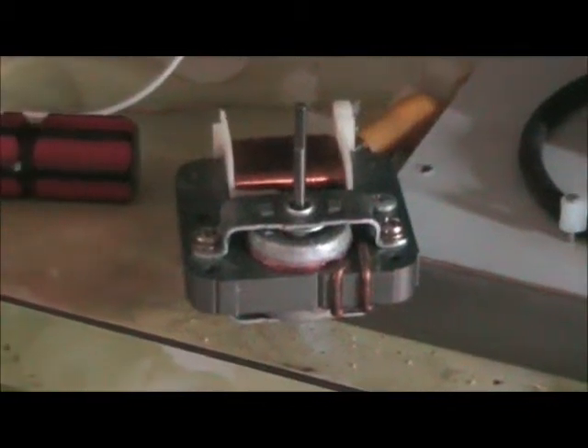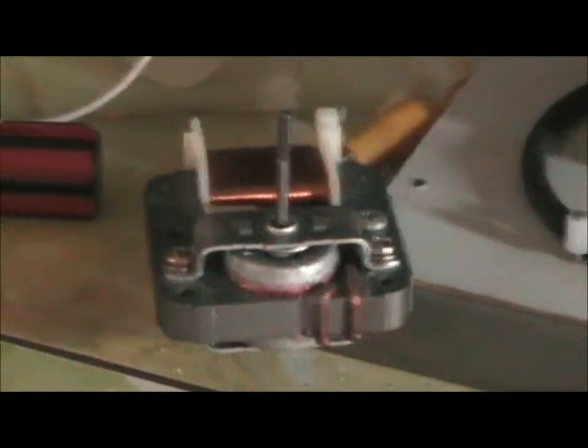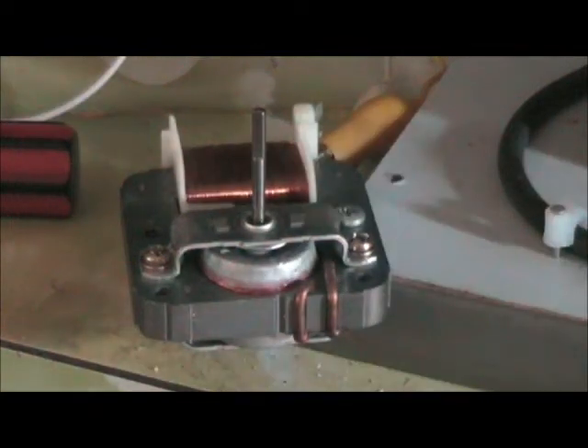Hey guys, I've got a little microwave oven fan made up with a little air circulation fan hooked up to my supply converter. It's a 220-240 volt fan. I'm going to start it out at 75 Hz and take it up to 140 Hz, and it should be synchronous with the AC supply being applied to it.